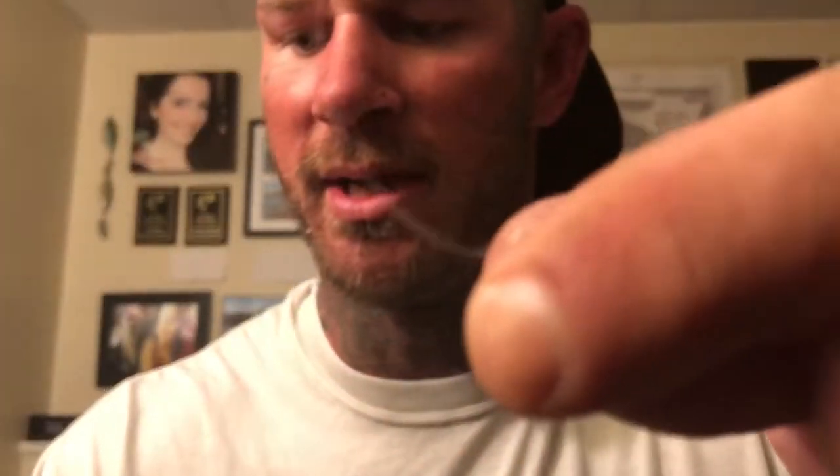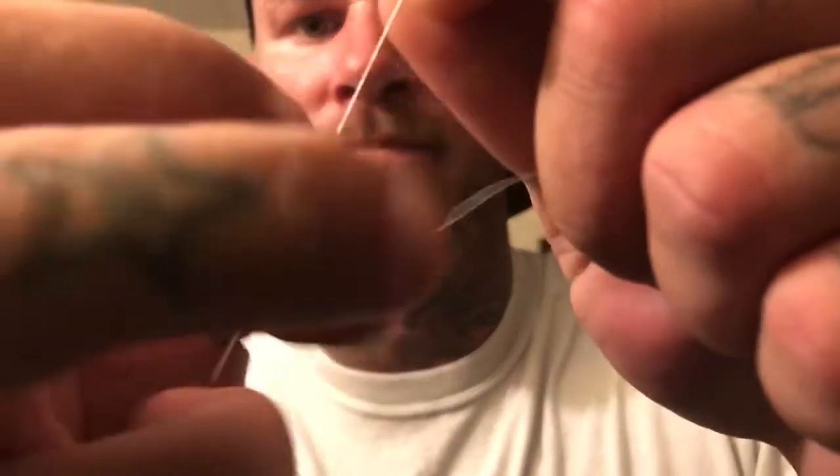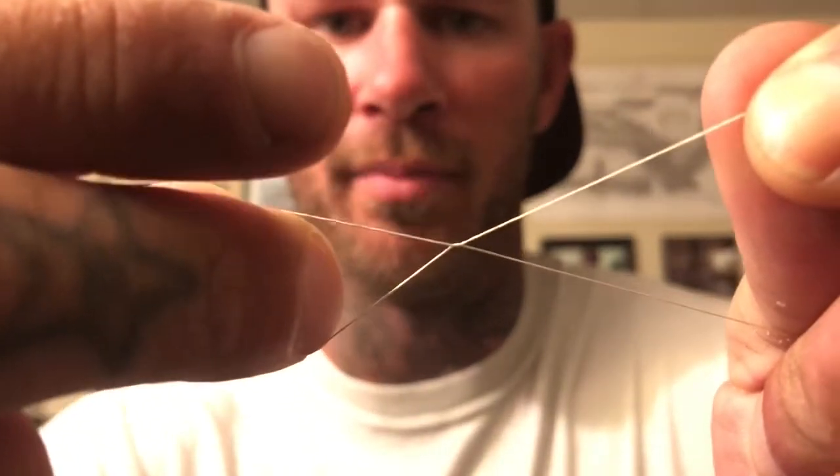Then you're gonna cinch it down just like that. Now you're gonna do the exact same thing on the other side — cut that tag end off. Now do the same thing with your braid. Take the two ends of the braid and put your finger in between there like that.